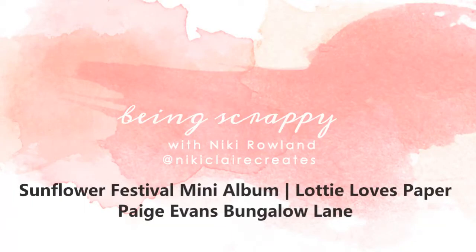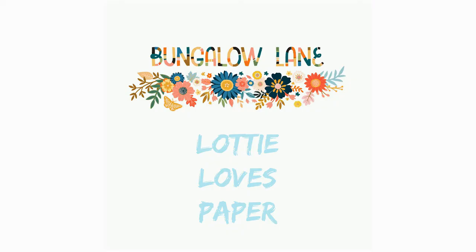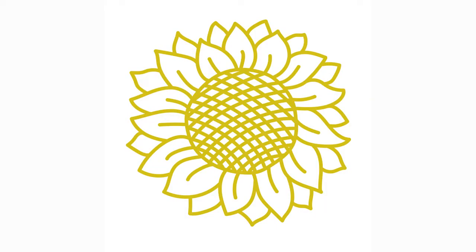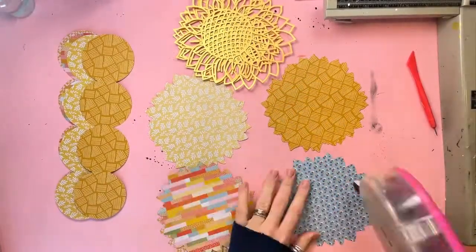Hi everyone, this is Nikki Rowland and today I have a mini album to share for Lottie Loves Paper. I'm using the Bungalow Lane collection by Paige Evans and I'm using this sunflower cut file that I believe Paige gave away in her group not that long ago, back in the summer.